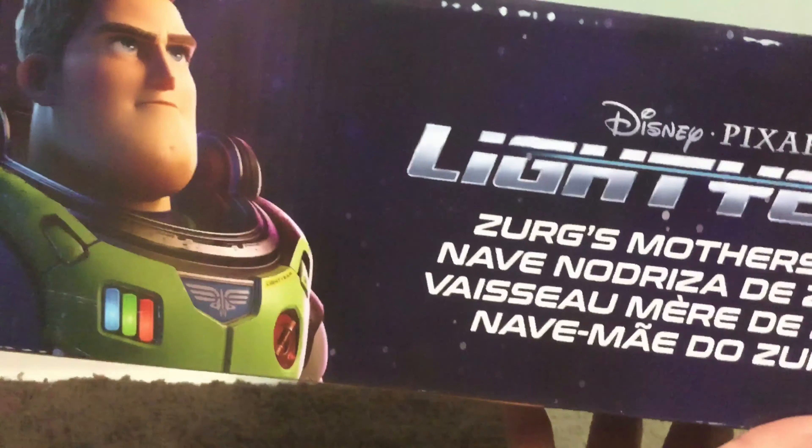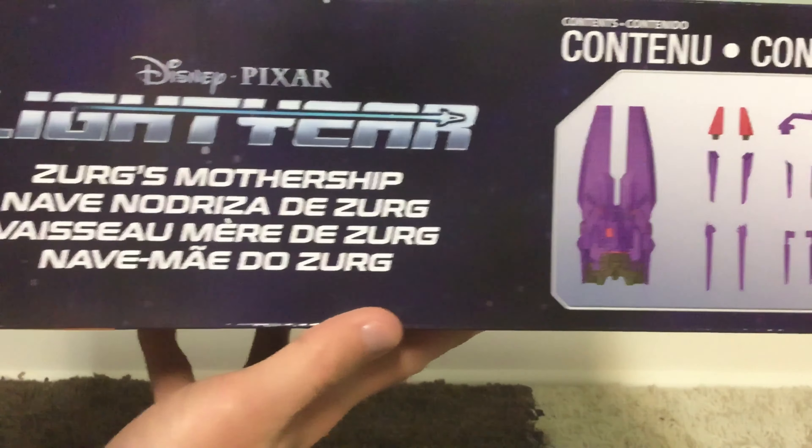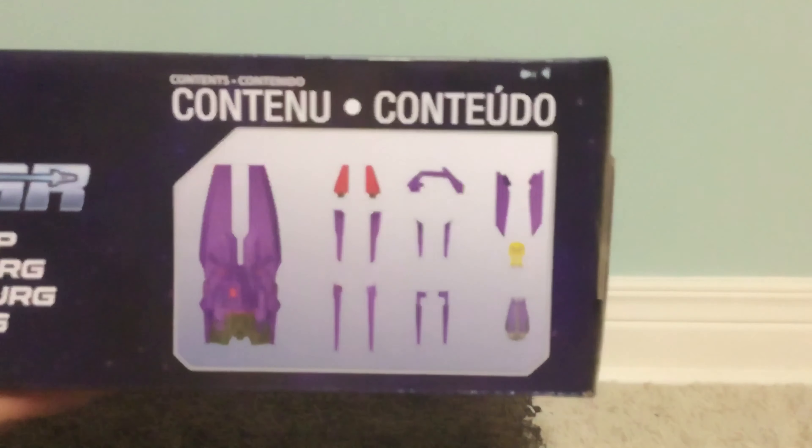On the top you've got Buzz again, the Disney Pixar Lightyear Zerg's Mothership logo, and the contents it includes.